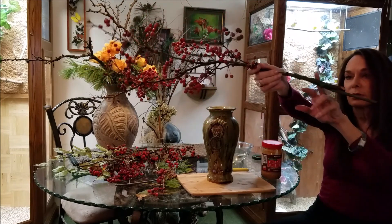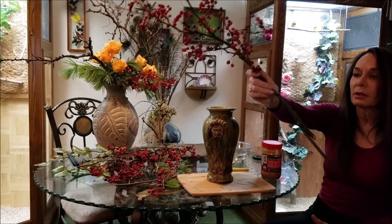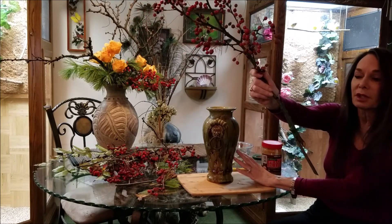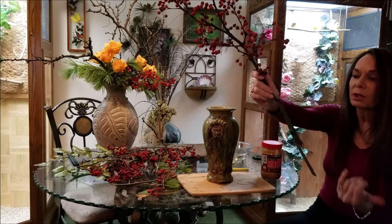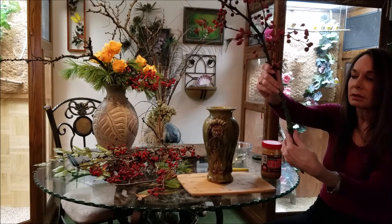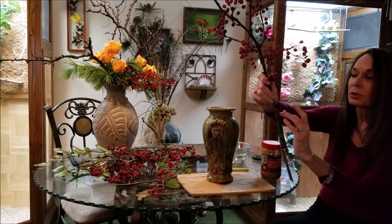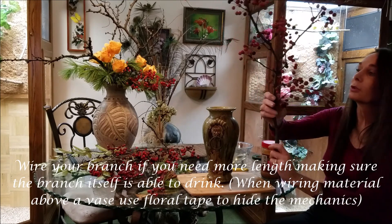I did use some florist tape here, which would not be necessary since it's being hidden in the vase. I wrapped it with wire and the wire is sufficient. But if you're wrapping any of the branches we'll be showing, you can use a green or a brown floral tape.